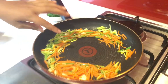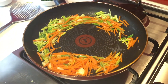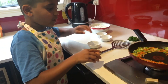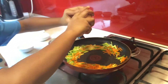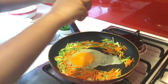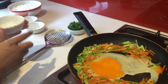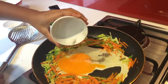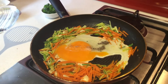Now I'm going to make a space for the egg. This is the egg — now you're going to crack it and put it in the middle. Now we're done, now we're going to put some pepper. Just a little bit of pepper and a little bit of salt. Now you're going to mix it.